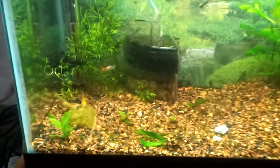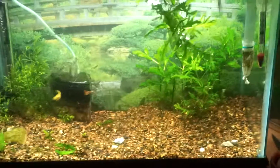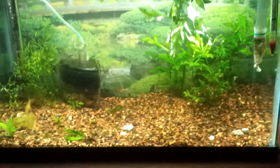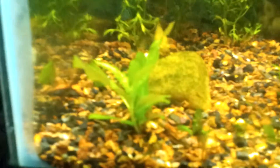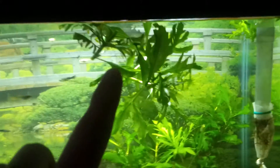I left the water sprite and the wisteria in the tank, and I took out as much java moss as I could off the logs. Big update on this wisteria plant — a lot of leaves now. I trimmed these and hopefully they will grow roots really soon.